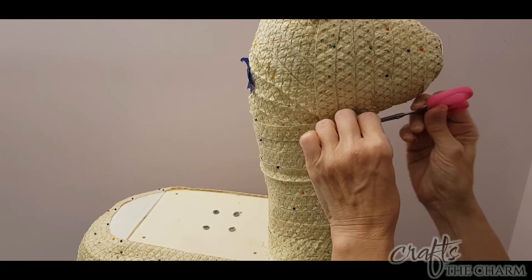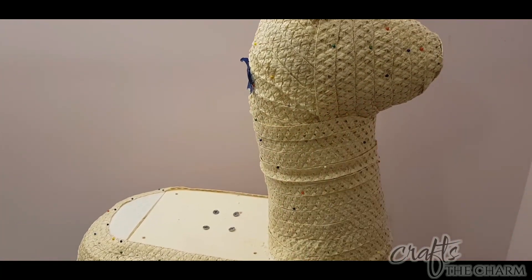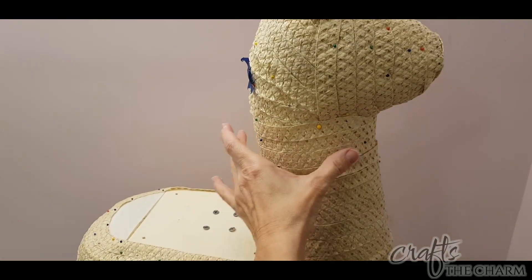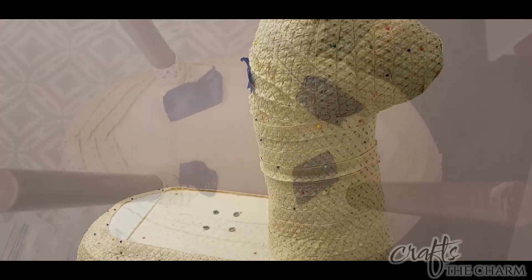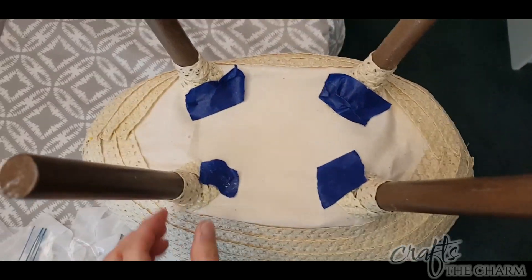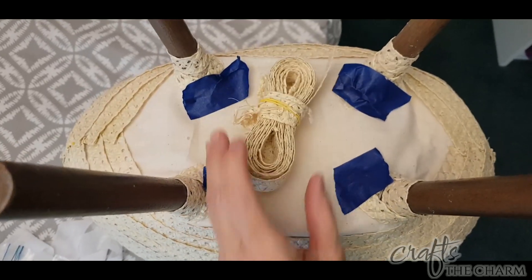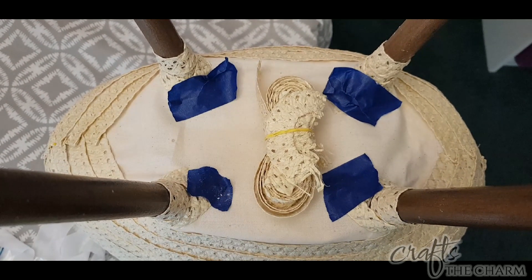I did have enough left over that I could do a little more around the bottom of the legs on the underneath. You can see here how much of the braid I have left over — it isn't quite enough to do the bottom. I like to have a little bit of leftover in case the llama has an accident and needs a repair. This way we have the matching straw braid to use for repairs.